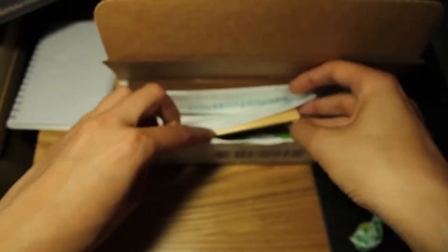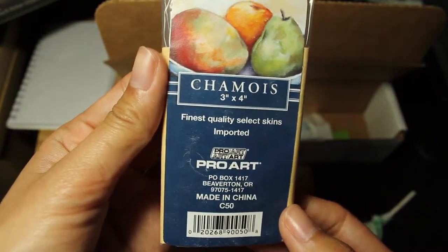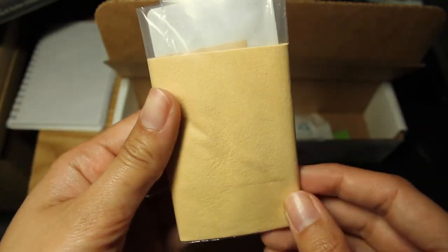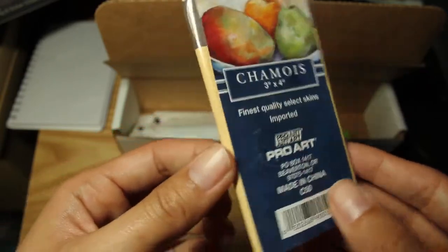So the first thing on our list is the chamois cloth. It looks like this is for blending pastels and such. To clean it, you just shake it off and reuse it.